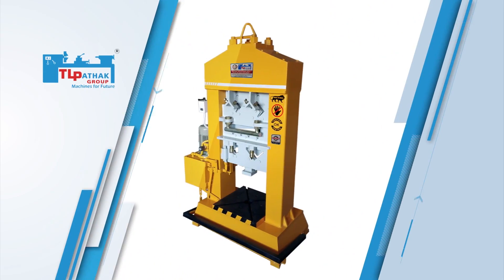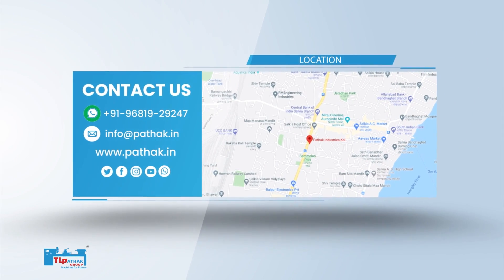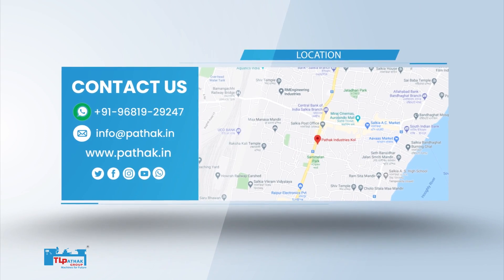For more information about the machine, contact us on WhatsApp or visit our website at www.pathhack.in.